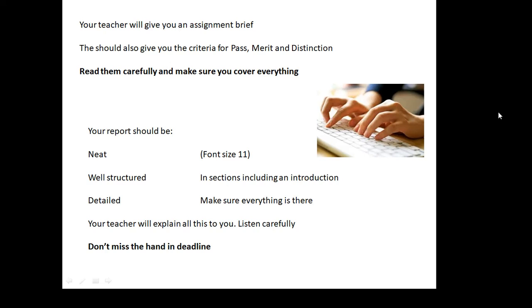Your teacher will give you an assignment brief. Assignment A is actually the colorimetry and the titration together, and you shouldn't hand them in unless they are together. Your teacher will give you the criteria for pass, merit, and distinction — you can also look on the syllabus yourself. Read them carefully and make sure you cover everything. If there are one or two little bits missing, it could cost you a distinction, a merit, or even a pass. Make sure everything that's supposed to be there is actually in there.